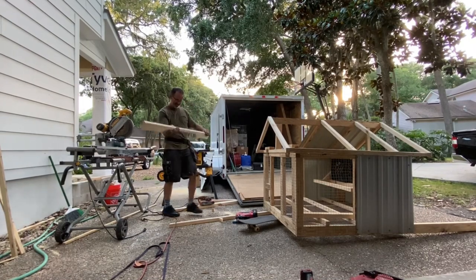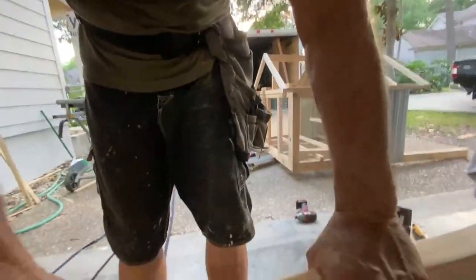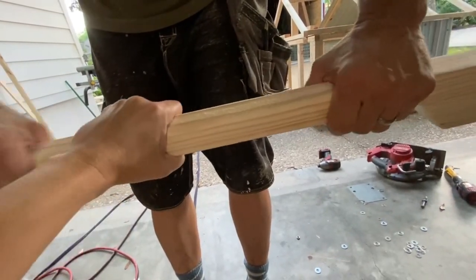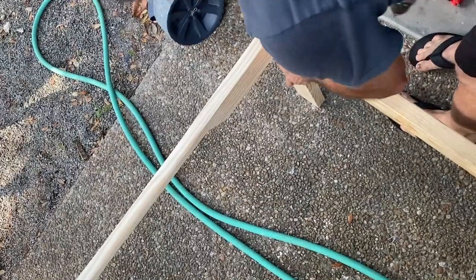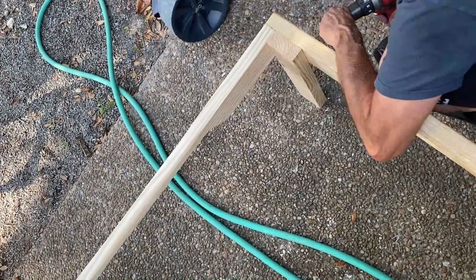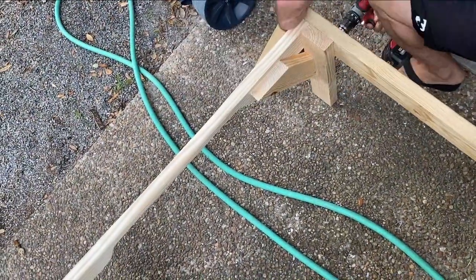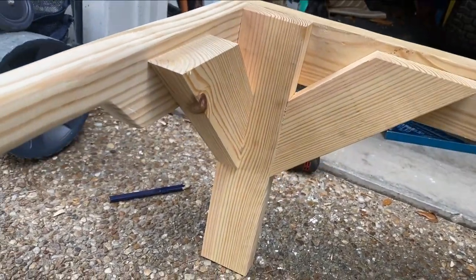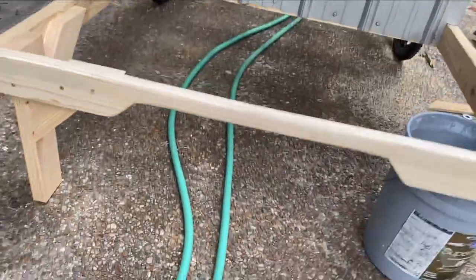This is the rough sanding with 80-grit sandpaper — so we'll smooth it out some more, but that was just shaping it. I decided just to shape the front two-by-four for the handle instead of having to put in another rod across the front.